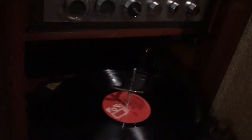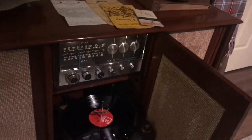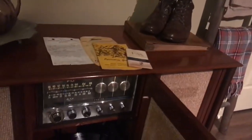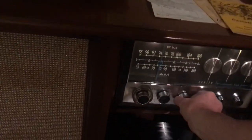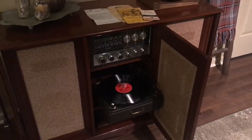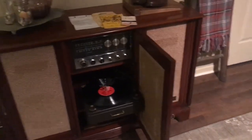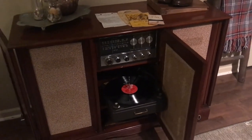There we go — it's in good working order. Switching back off. But there you have it — that's the 1959 Zenith. I really enjoy playing this console; it's just a really mellow sound to it. Thank you for watching.